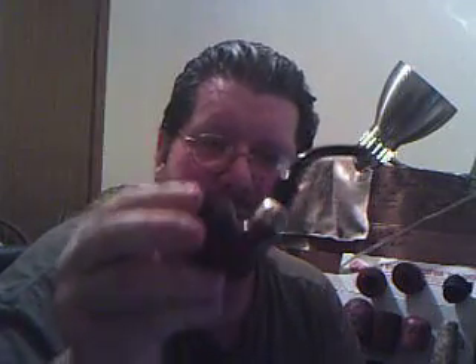Housekeeping — my Peterson billiard 1926. I love old pipes, the older the better. I don't really care what maker they are, what brand they are, I just like old pipes.